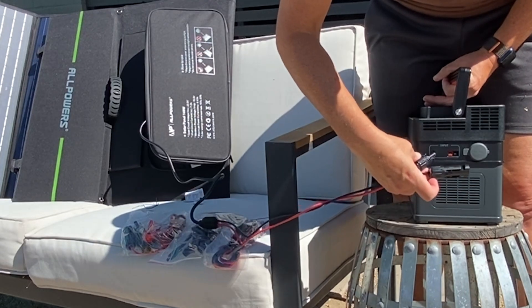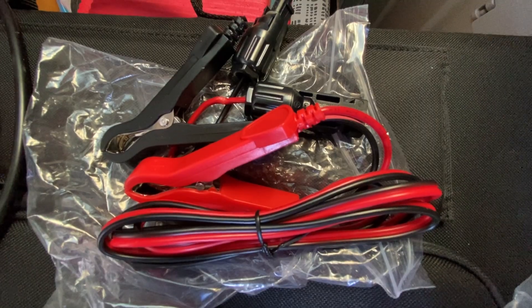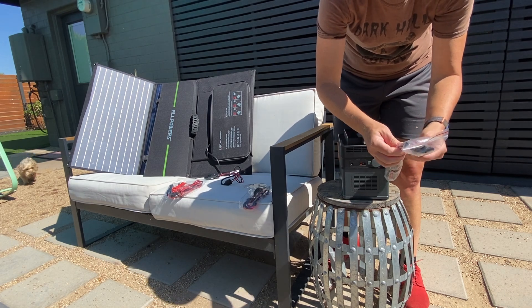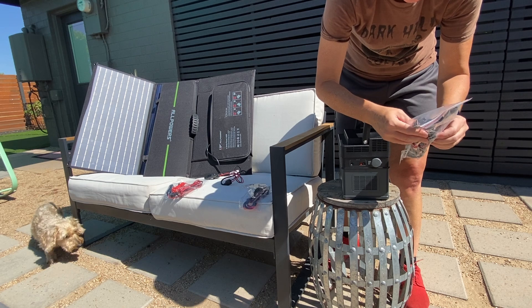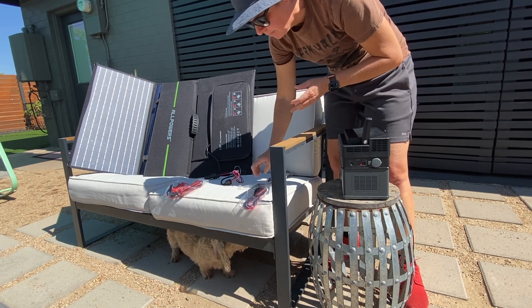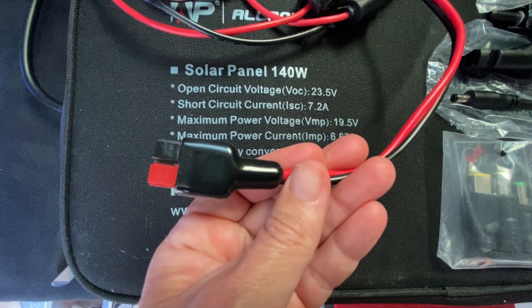This one looks like that — I think I need an adapter. This is for a battery. This one's got that. I'm looking for a thing that's got two of those. This one's a maybe. Ah, this looks like winner winner.